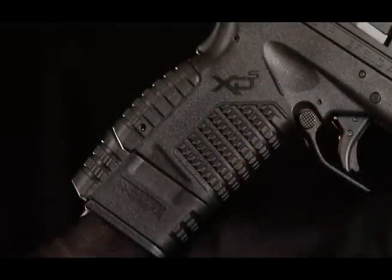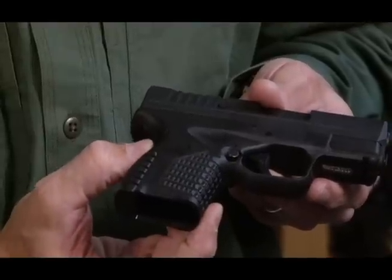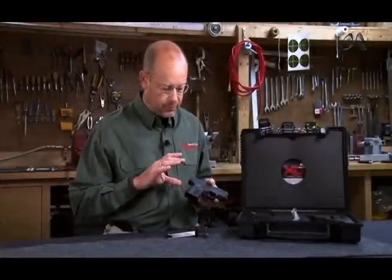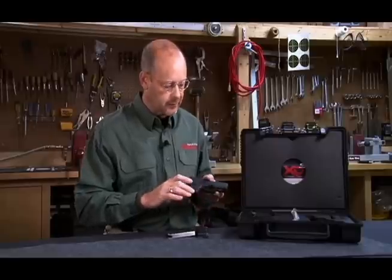Other features include two interchangeable back straps — a large and a small — so it can be somewhat fit to the hand. There's also a grip safety, which is pretty unusual on guns today but is a carryover from the 1911. When you go to draw this gun, you have to have that depressed in order for the safety and the trigger to function and fire the gun.